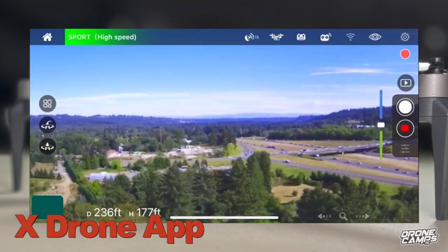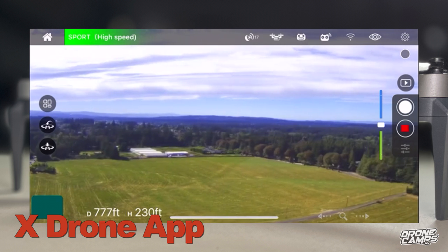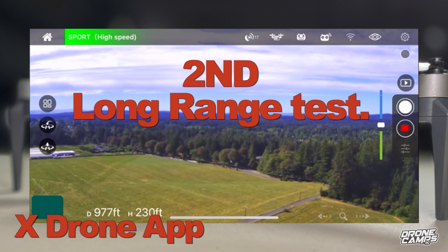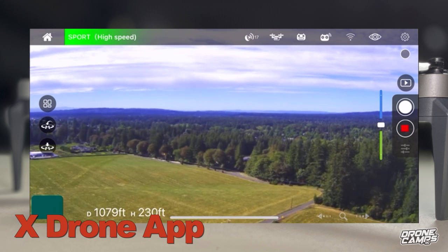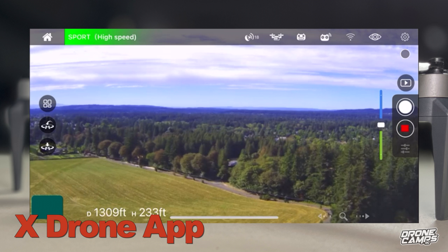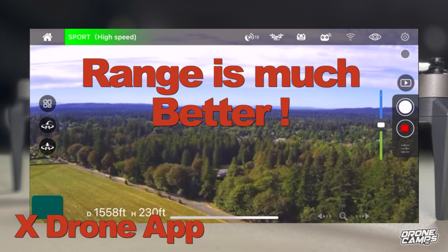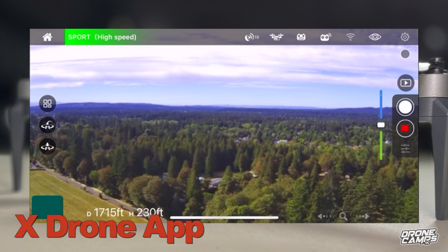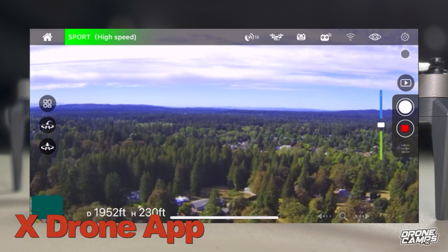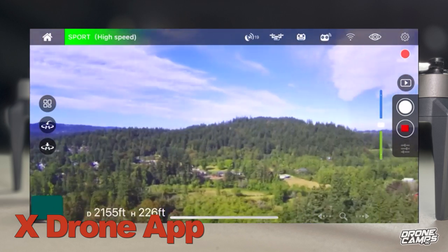We're going to turn around and go back this direction. You can see Mount Hood off in the distance. Right now about 700 to 800 feet away, and here's where we're approaching that territory where the app starts to stutter or get obstructed. We're at 1,100 feet — now 1,400 feet, so that's great. The range is much better than I expected. If you stand on top of a hill with a clear line of sight between your transmitter and the drone, you'll get much better distance — way over double what the original Bugs 16 Pro could do.